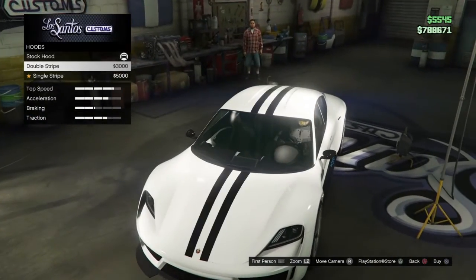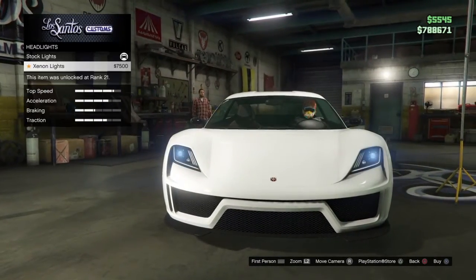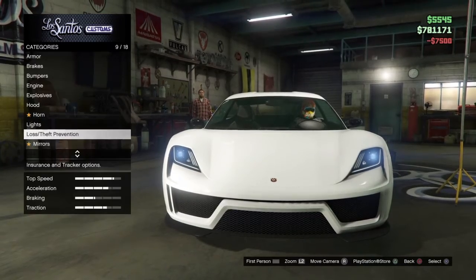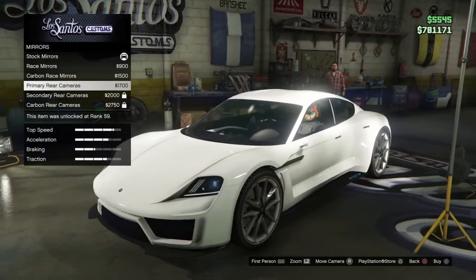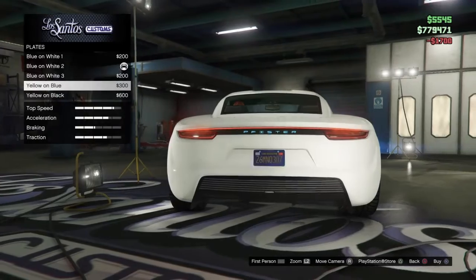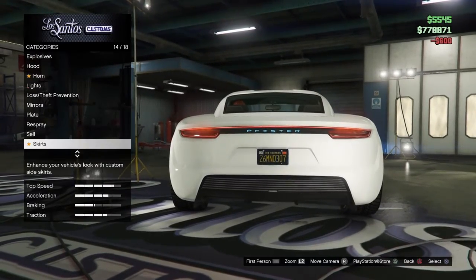No explosives. The stripes I'm gonna leave for the end to match with the color. Xenon lights — definitely 100%. Might put a neon kit on this later. I'm gonna get the primary race mirrors — like the real life ones, yeah, definitely get those. The plate — yellow and black. Respray I'm gonna leave for the end.